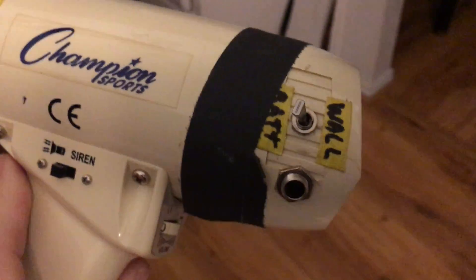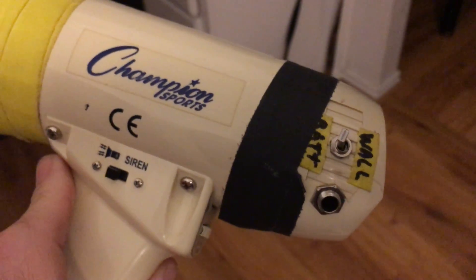So: on switch for the trigger, mic slash quarter inch — I need to put a three-way in so you can do both — and then wall power versus battery power.